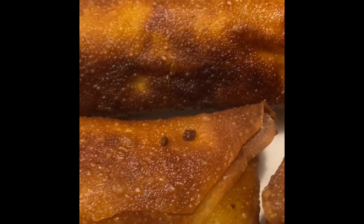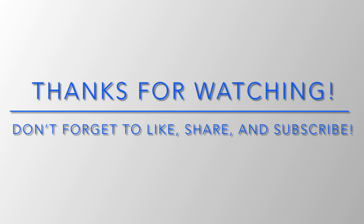And after that, there you have it — Philly cheesesteak egg rolls! Y'all try it out, let me know what you think. Don't forget to like, share, and subscribe. Thank you so much for watching.